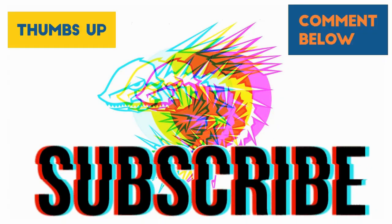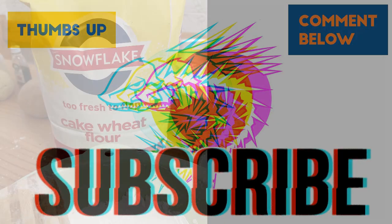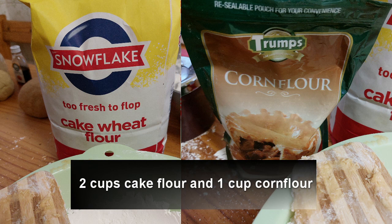Making boilies and testing them out. Welcome to carpfishing.tips where we try to find idiot-proof ways to catch fish, specifically carp.